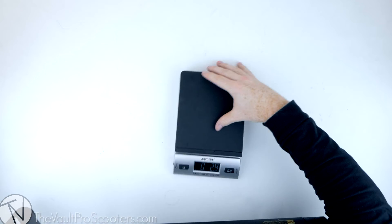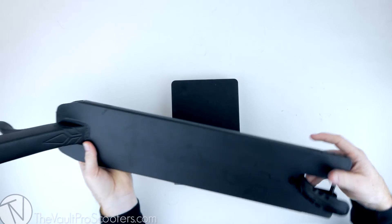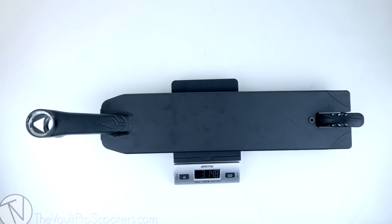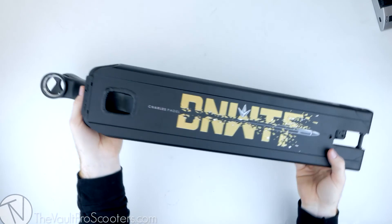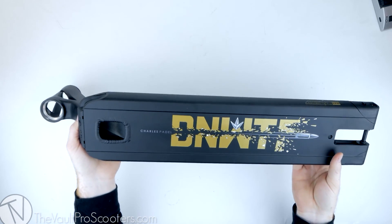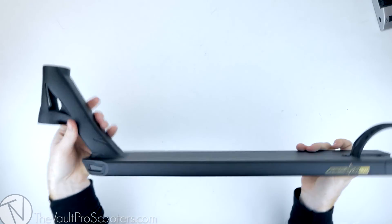There is one last thing — the weight. Let's grab our trusty scale and throw this deck on there. You're looking at three pounds 14.8 ounces — that's nothing. All the street killers out there, this thing is going to be amazing for you. And even park riders, if this is the deck you want, you can go ahead and take these inserts out if you don't like them. That concludes the product overview of the new Charles Padel signature limited edition AOS V4 deck on VaultProScooters.com.